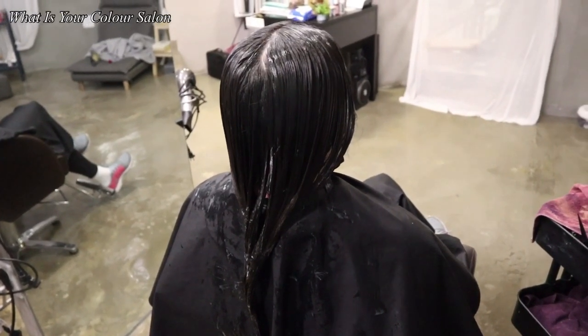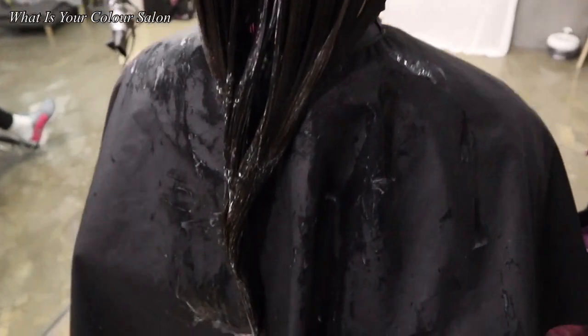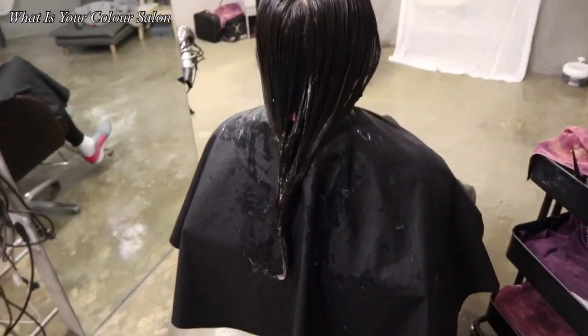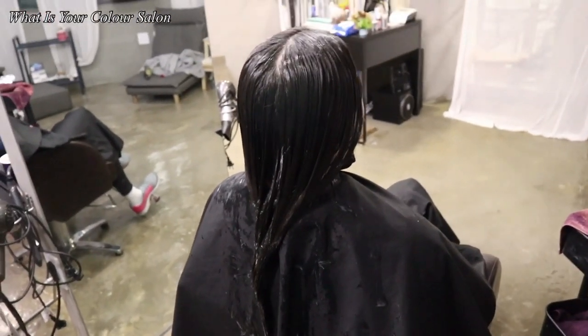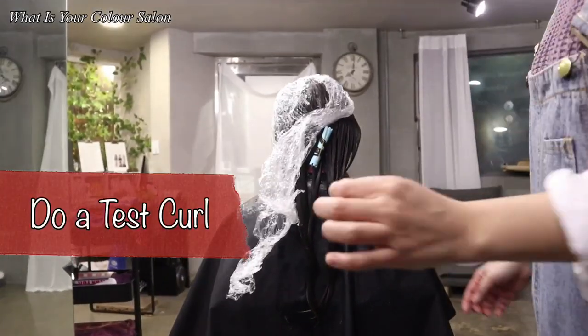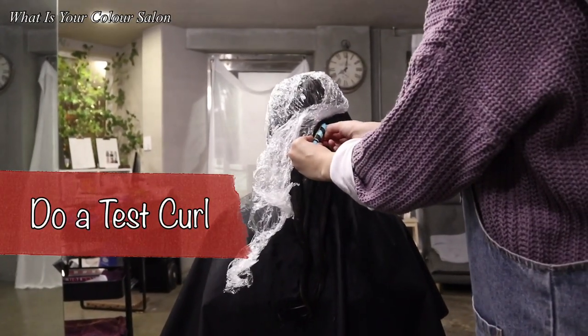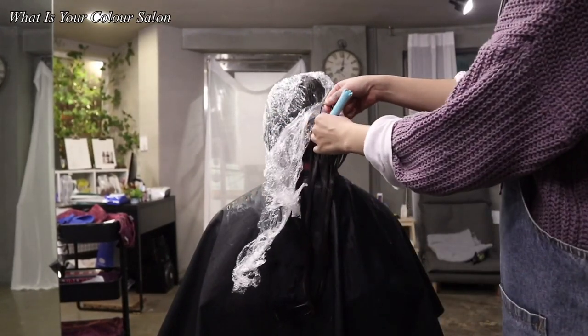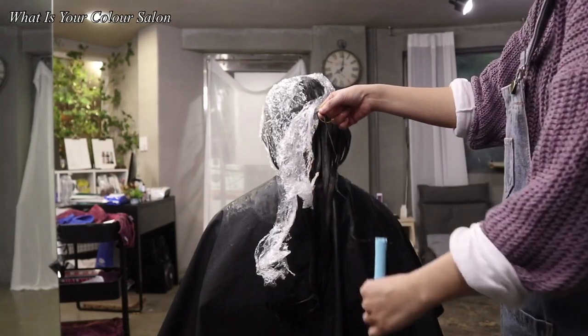When the heating process is over, apply it to the ends, where they are ready to absorb the chemical through the softened cuticle layer. That means, after applying it, please have a look at the hair to see if it is working or not.